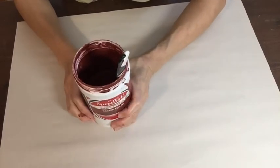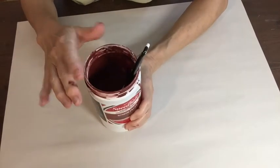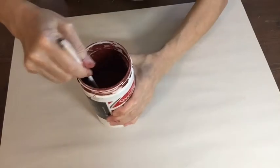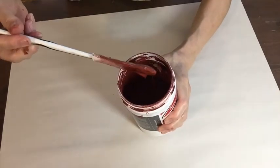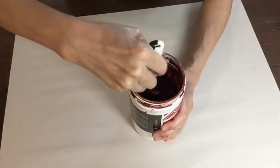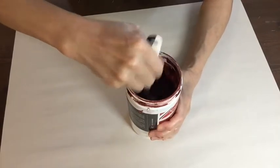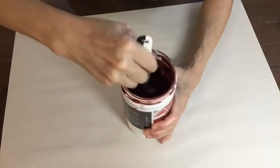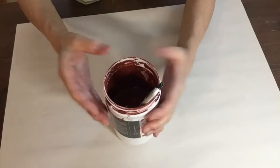It usually settles at the bottom and is really hard to open. You can see there's kind of solid stuff at the bottom — you want to stir it really well because the top part is watery. You don't want just the top part or just the bottom part. You really want to mix it well. What happens is people don't clean up right here — you can just wipe it with a sponge in two seconds, but they don't.